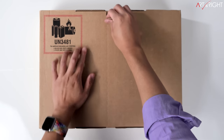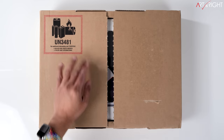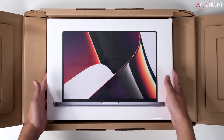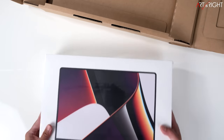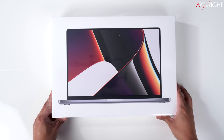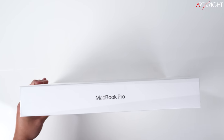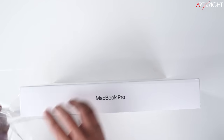Starting with design — the first time I saw this machine it reminded me of the Titanium PowerBook. It's a lot more square with rounded corners rather than the tapered design that came before. Overall, this gives Apple's engineering team more room internally to build a more robust thermal system, and I'm okay with that. The 16-inch model does see dimension and slight weight increases, but with the performance you get, this is a pro machine.